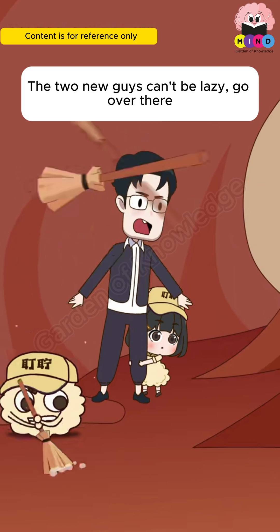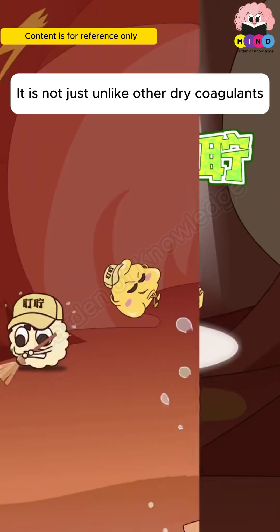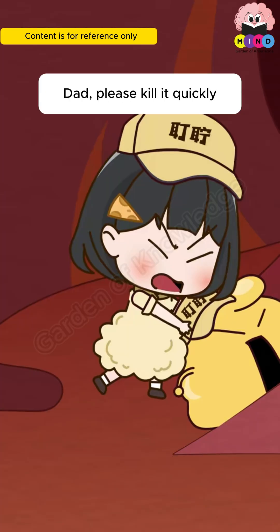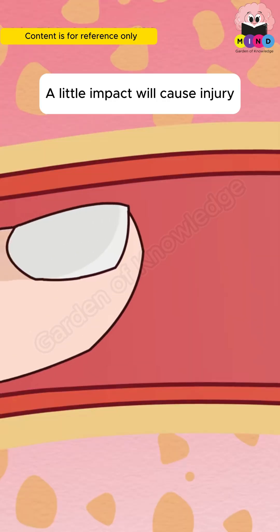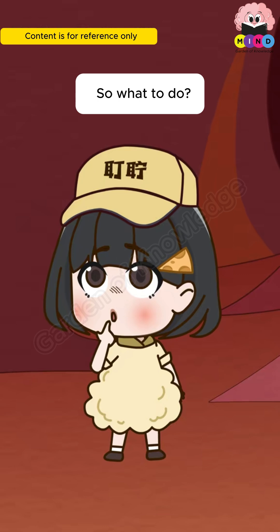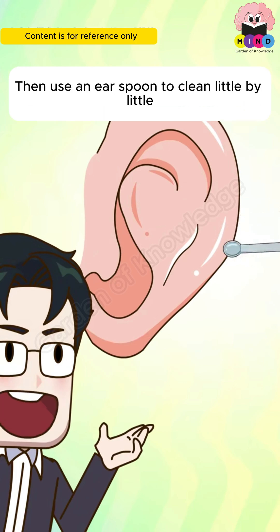The oily substance in the ear canal is not like dry earwax — it will gradually condense into a clump and block the ear canal, making us lose our hearing. The skin inside the ear is very fragile; a little impact causes injury. Once wounded, the ear will secrete more discharge, making it more dangerous. The best way to clean is to dip a cotton swab in water and gently clean the outer ear canal, then use an ear spoon to clean little by little.